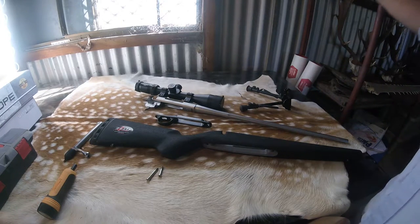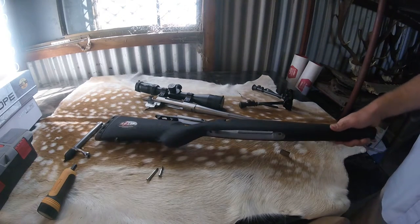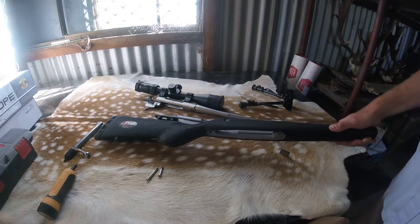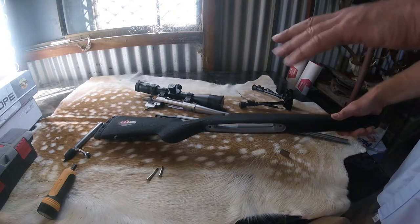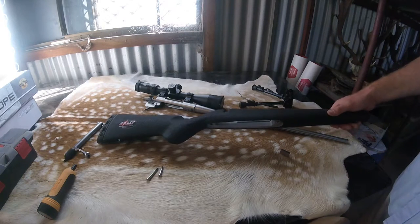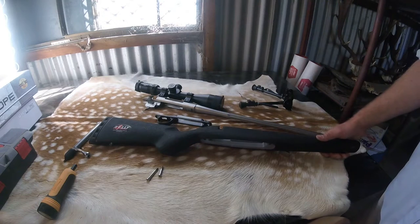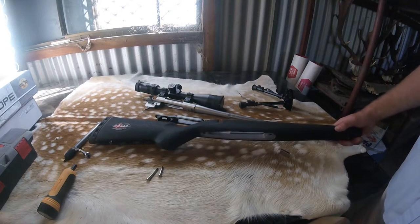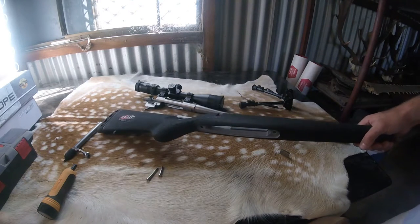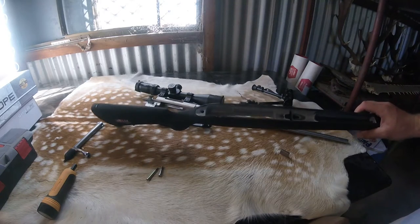We're just running a Harris on this one. This is the standard featherweight stock — it's not one of the feature builds. We're doing a mountain set build and a stalker set build. Those come with flush cups and a Javelin bipod attachment or a PSR Atlas bipod attachment. We strongly recommend the upgraded versions — they're a much nicer usable item — but if you're trying to keep weight down and not spend more money than you need to, this is probably what you'll end up with, and they're fantastic.